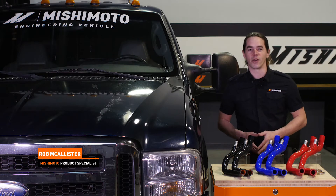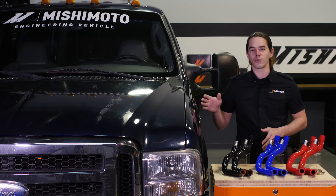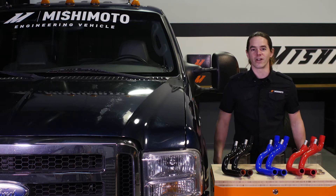What's up everyone, Rob from Mishimoto. Today we're going to install our lower overflow hose on your 6.0 liter Power Stroke pickup. Let's get started.